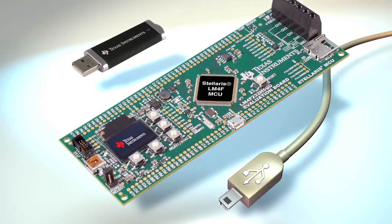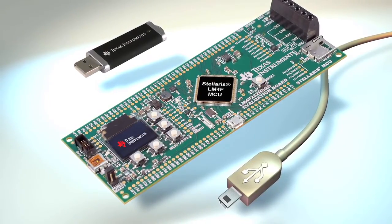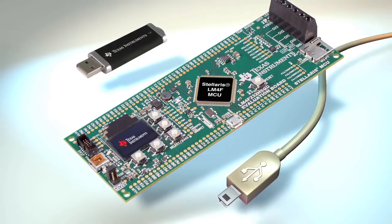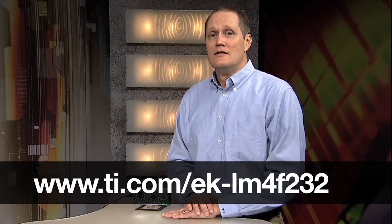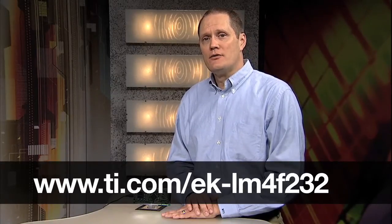All of the cables and even a USB flash memory stick are included, so you can get started in 10 minutes or less. To buy your EK-LM4F232 evaluation kit today, go to ti.com/EK-LM4F232. For more information about Stellaris Cortex M4F, visit ti.com/CortexM4F. Thank you for watching.